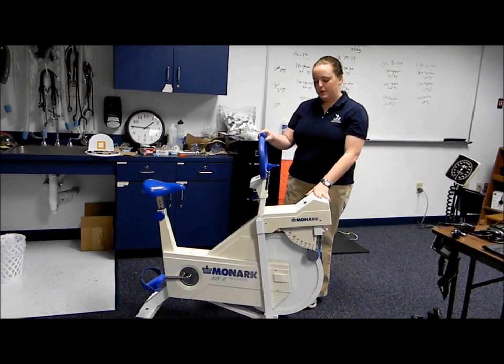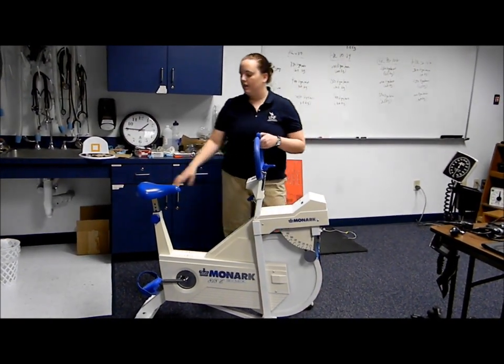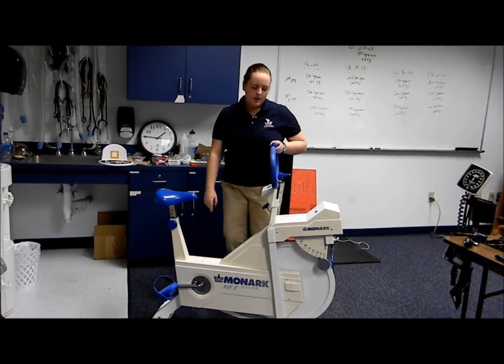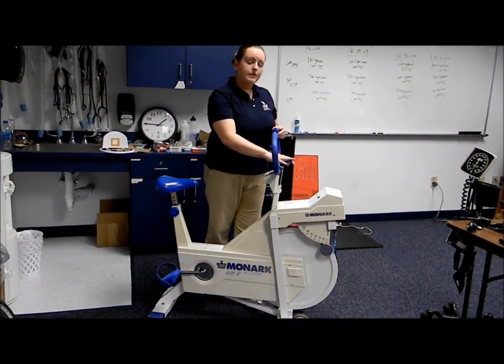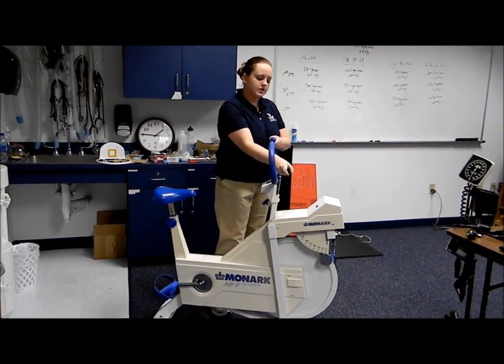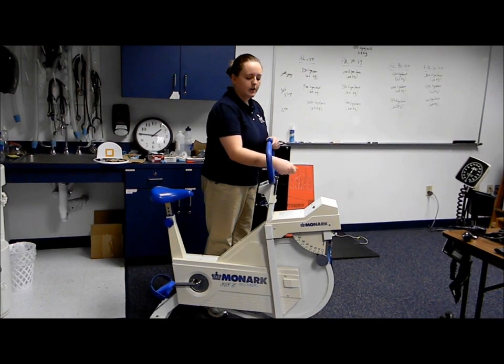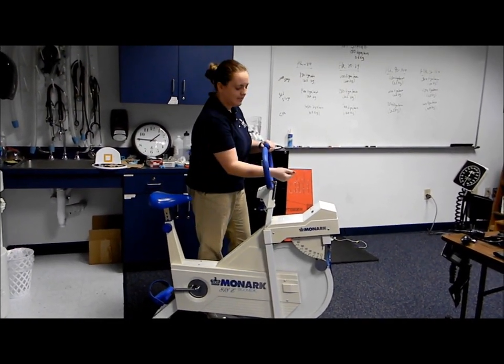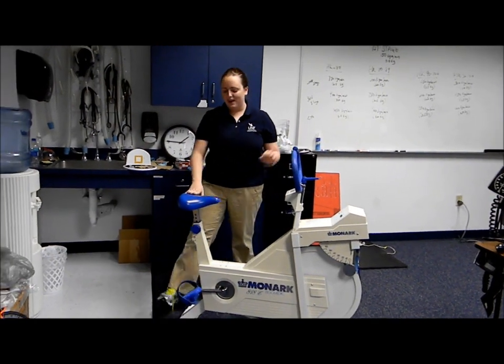Other notable parts of this machine are the bike seat, the handlebars, and the pedals. You want to make sure to adjust it appropriately for each participant since not everybody is the same height. Simply loosen the handlebars, move them to the desired position, and tighten.